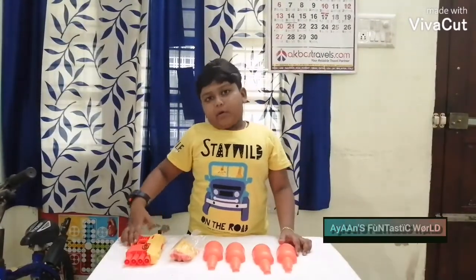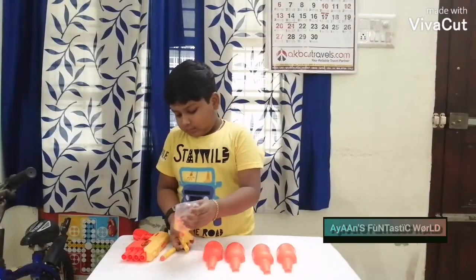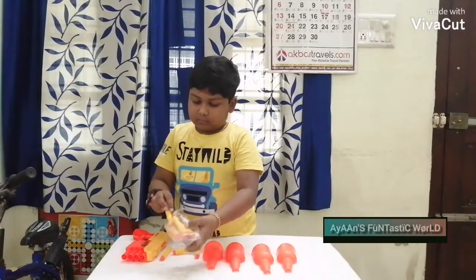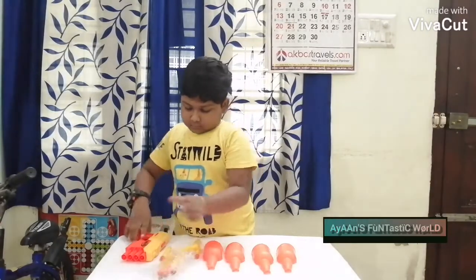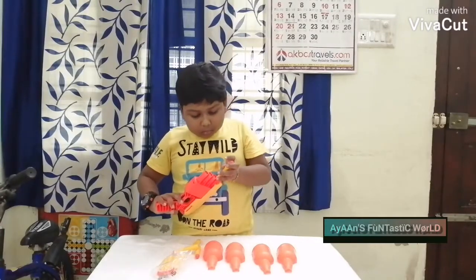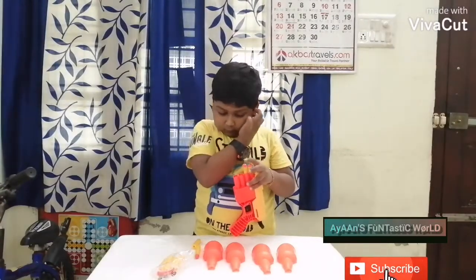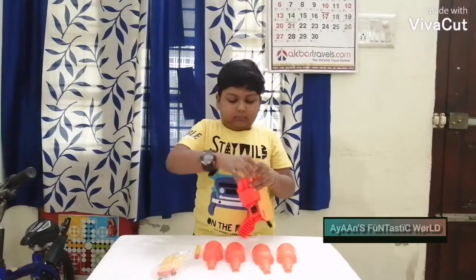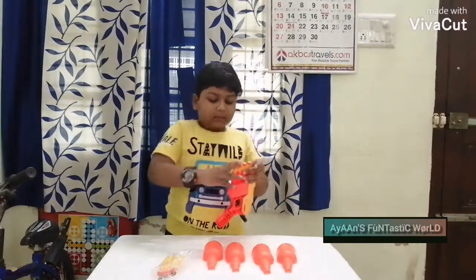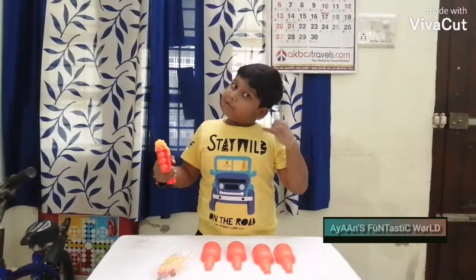Ok guys, I will show you how this works. Put the dogs here. And this will be done. It's ready to shoot.